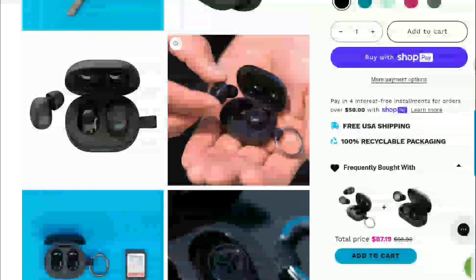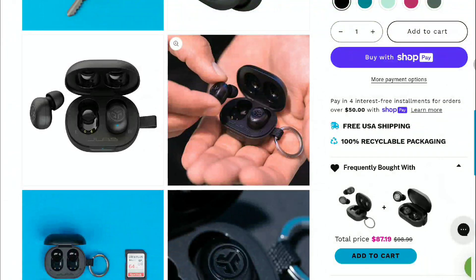The earbuds will take around an hour and a half to fully charge. It doesn't take too long to get them paired properly with your device. There are touch controls on the earbuds that allow you to pause and resume audio, answer calls, and activate awareness settings.